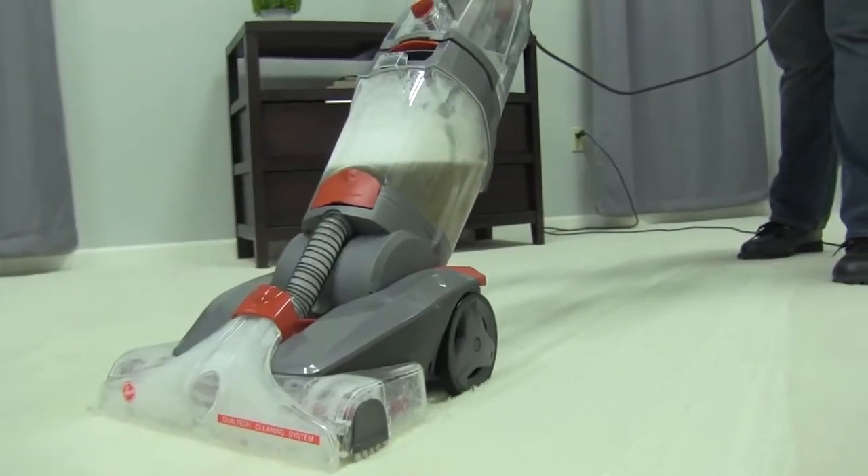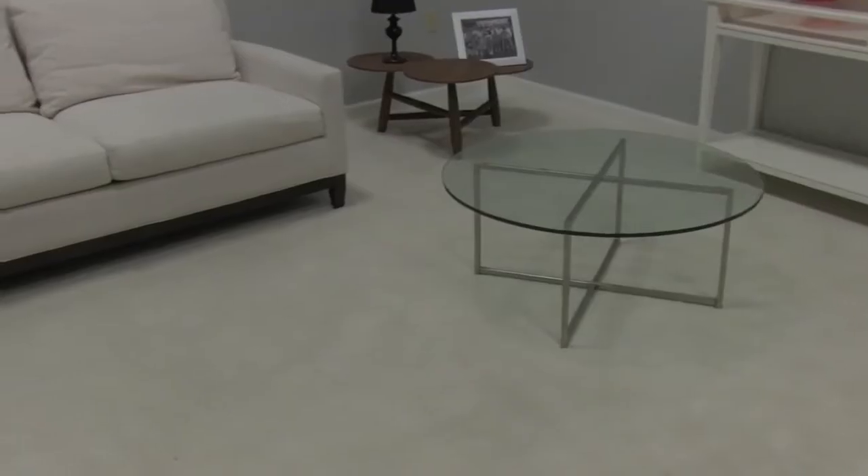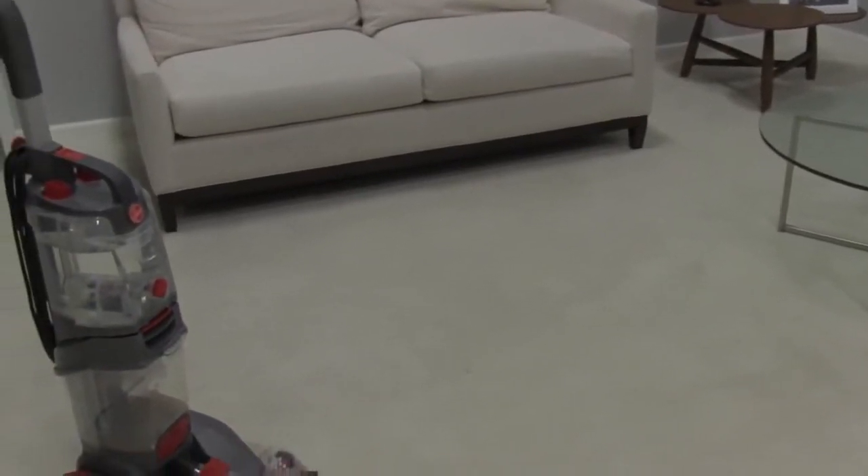When you're ready to clean with your PowerPath Pro Advanced, you want to check a few things first. If you plan on cleaning the whole room, first remove the furniture out of the way or into another room.